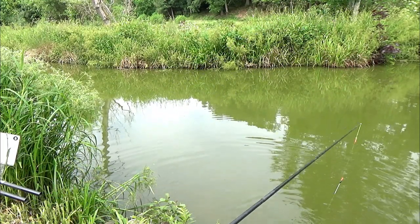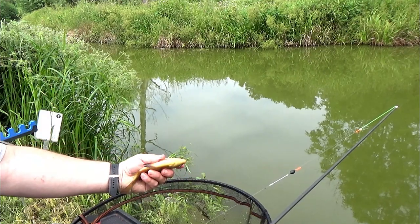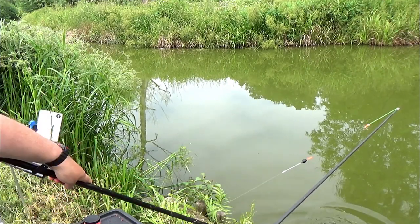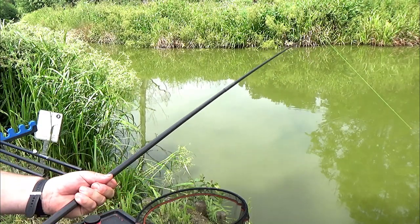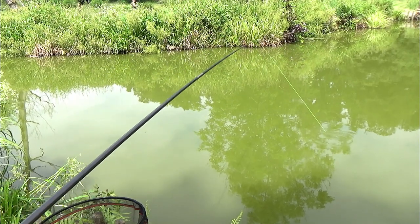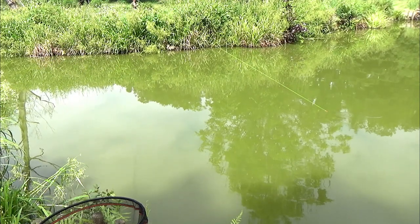Beautiful little fish. There he is guys, just a little fella. Beautiful fins, beautiful plumage. And away - a little bar of gold. Something a little bit better guys, not much better but a little bit better. I'd say it's another bream, might be not.